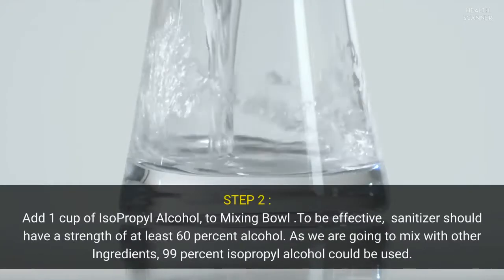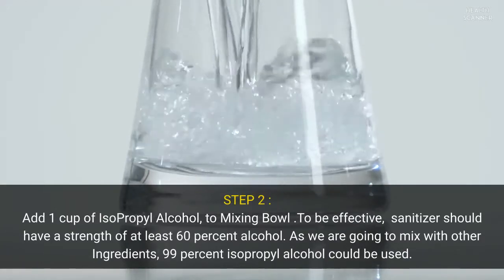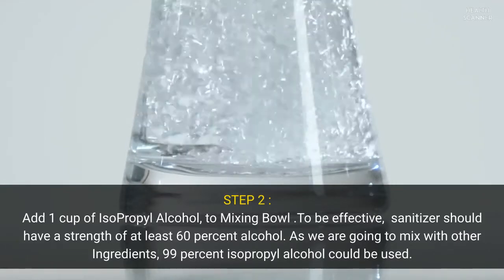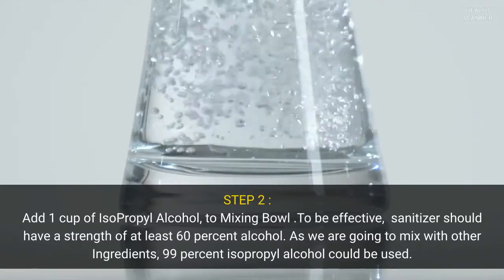Step two: add one cup of isopropyl alcohol to the mixing bowl. To be effective, the sanitizer should have a strength of at least 60% alcohol. As we are going to mix with other ingredients, 99% isopropyl alcohol can be used.